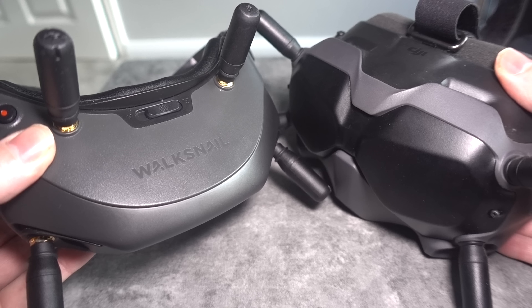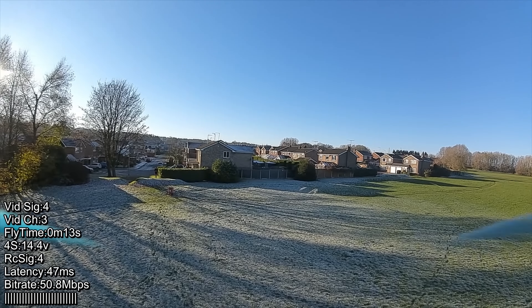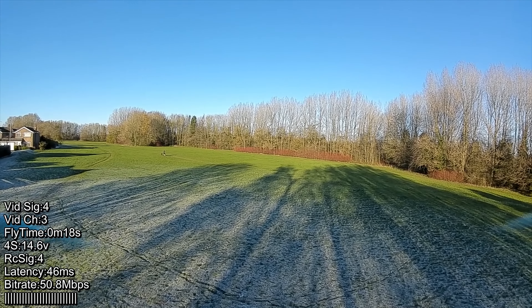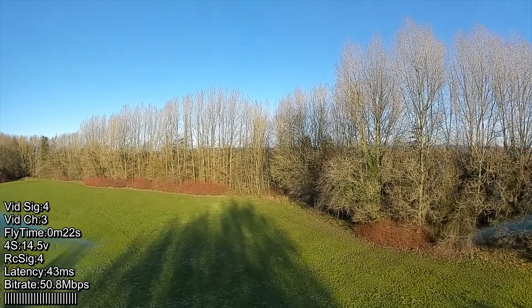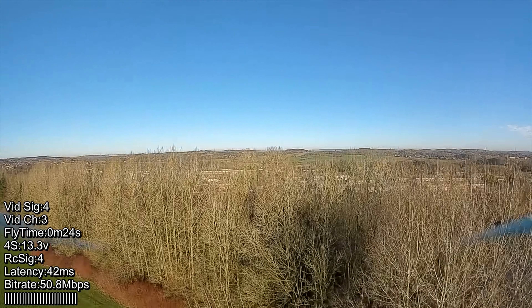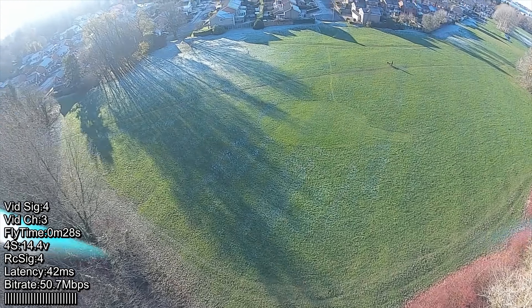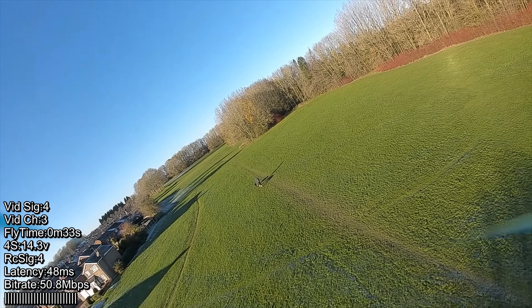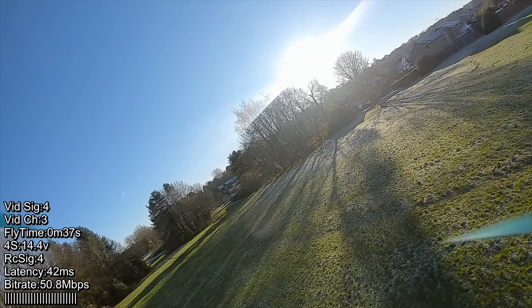I'll start by doing a flight with a DJI model — this is an iFlight model with the original Cad-X Vista and DJI camera, in 16x9 view and 50Mb mode. This is really the benchmark.